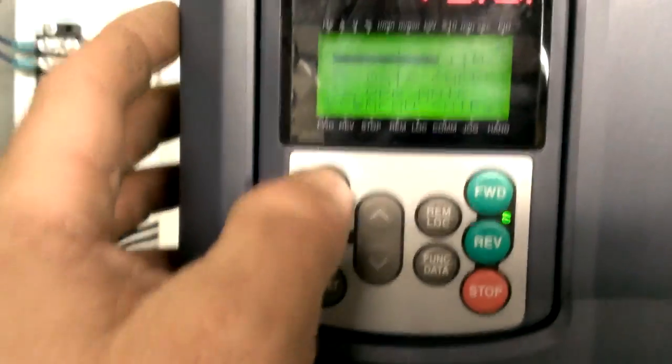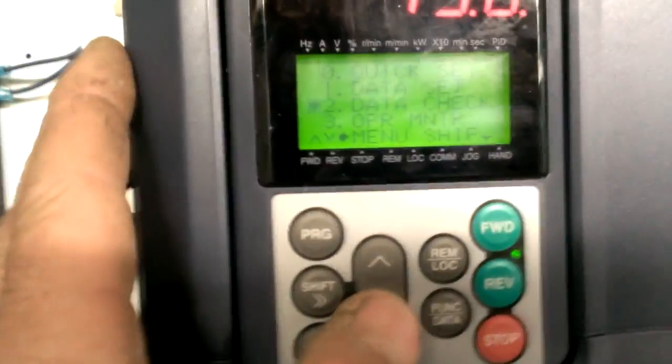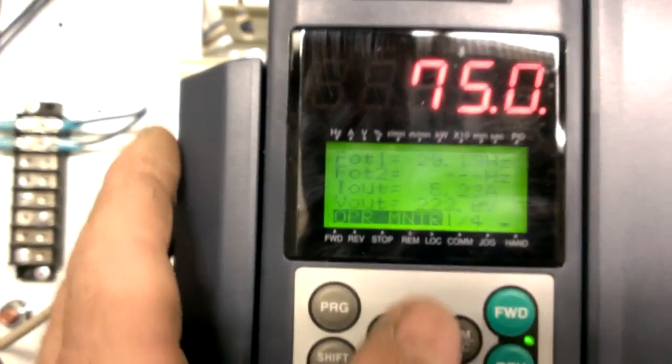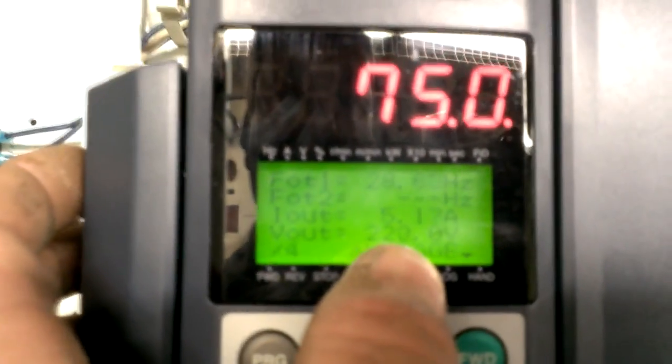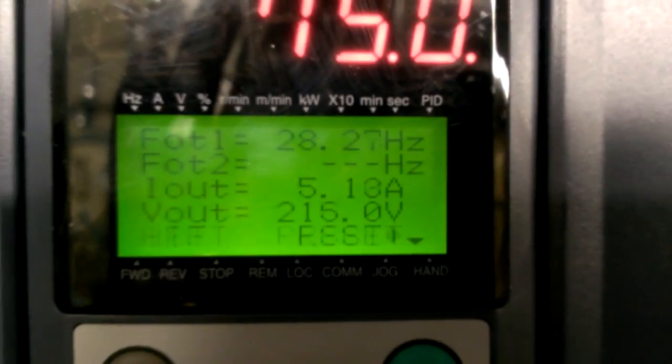The inverter is just coasting. Let's see — operation: 30 Hertz, 29 Hertz, and 225 volts. That's a 460-volt motor, so it's just barely in it right now.